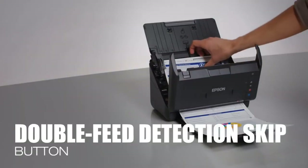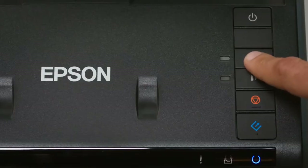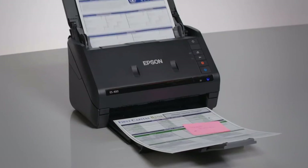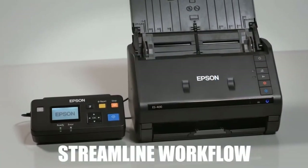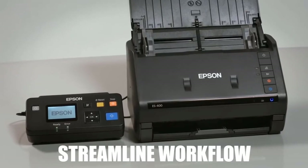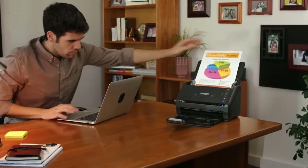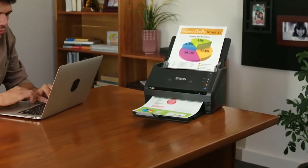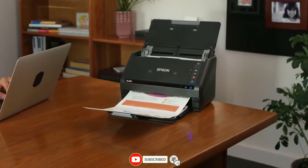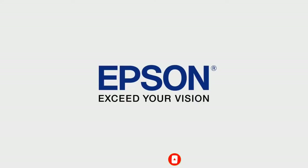Use the double feed detection skip button to resume scanning jobs without the need to rescan the entire stack of documents. Share the scanner with multiple users across a network using the optional network interface unit. The Workforce ES-400 color duplex document scanner — Epson, exceed your vision.